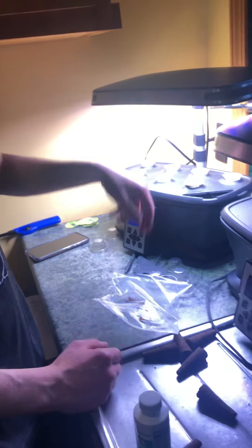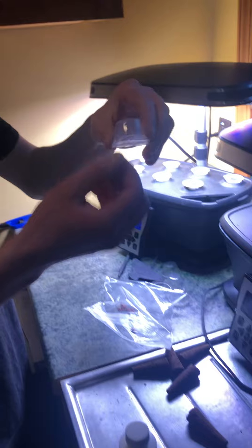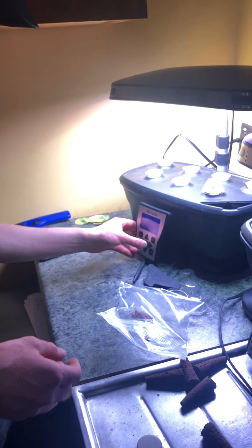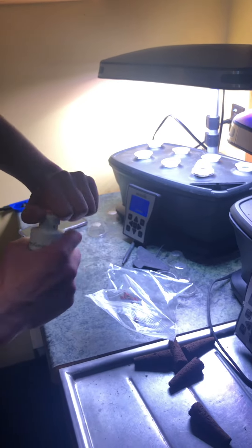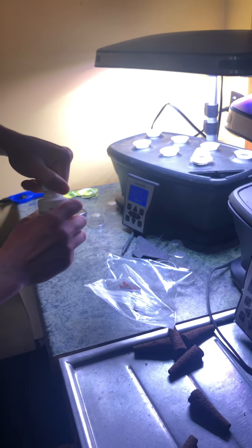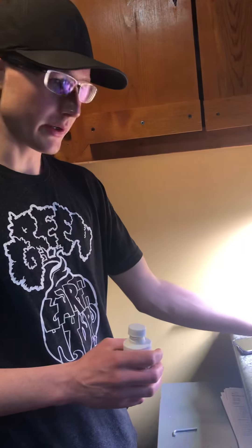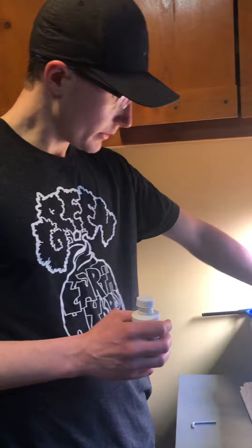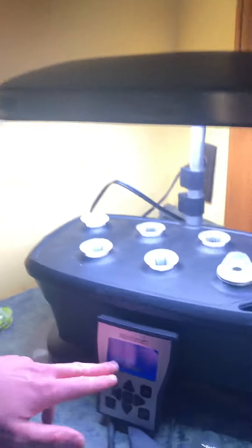Place the seed reservoir inside the plastic pod, take your label and write down whatever it is you're planting, place it on top, and then put a plastic dome on it.